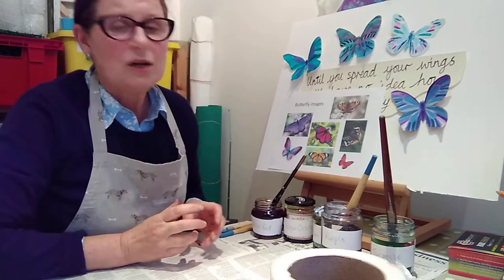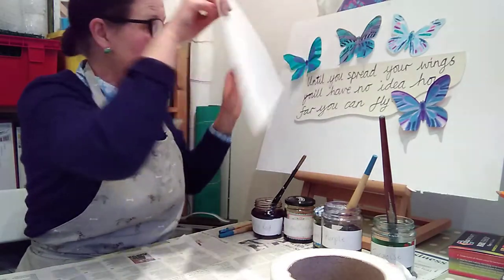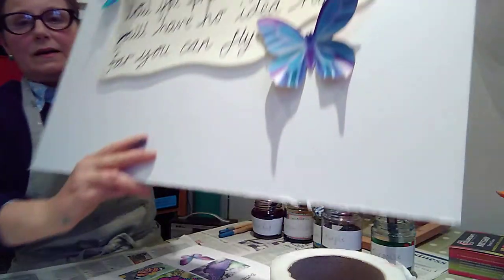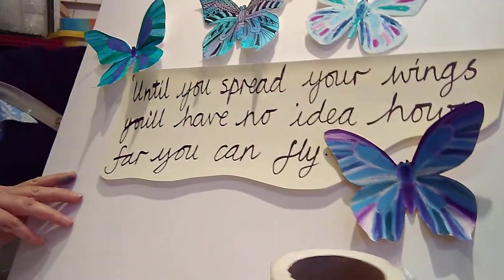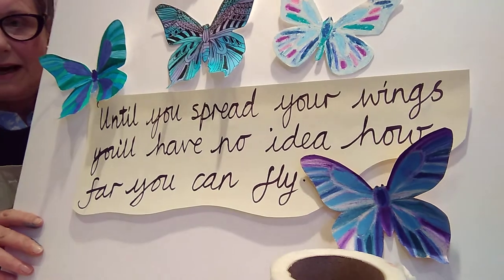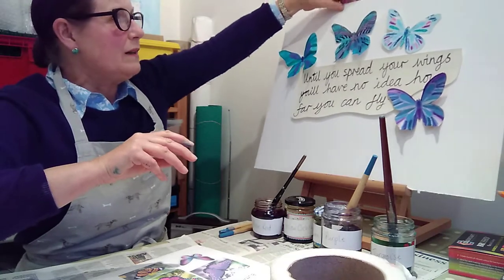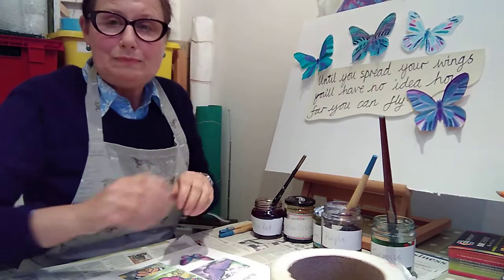Hello everybody and welcome to our tutorial, which this week is covering transition art for your classroom for September. Your new class in September — it might be that your teacher has chosen this particular quote to put up on the wall. With this, you will be creating butterflies to go around the quote: 'Until you spread your wings, you will have no idea how far you can fly.' There will be lots and lots of butterflies around the quote which you will have created as a class.